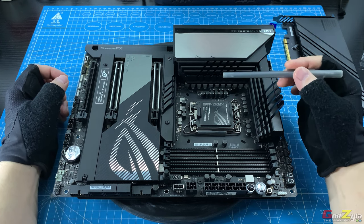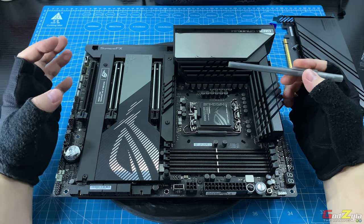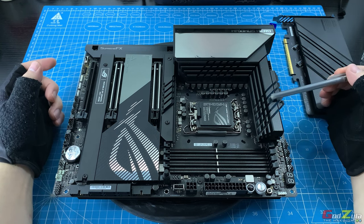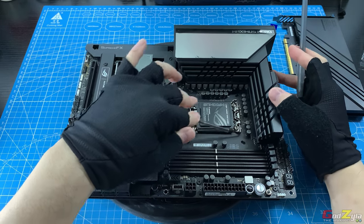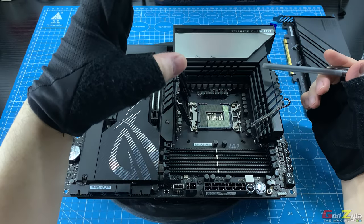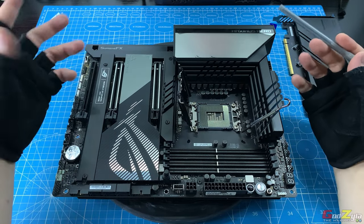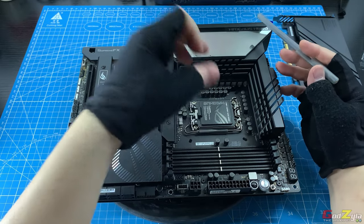The power phase of this motherboard is 20+1+2, each with 90-amp chokes. This is dissipated through the VRM heatsink, which is pretty chunky and made of aluminium. This is the LGA socket, and at all times if you do not have a processor placed, make sure the socket cover is closed to prevent bending the pins. Make sure you close this at all times if you don't have a processor installed.